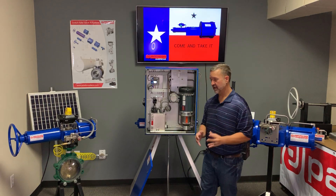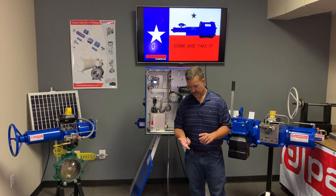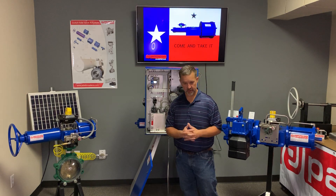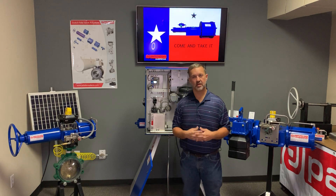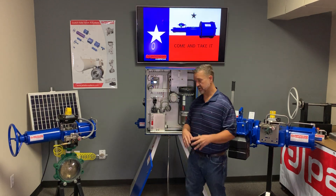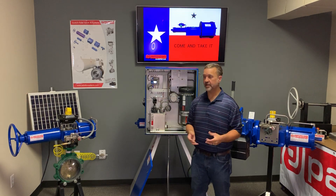Of all the electro-hydraulics on the market, this product offers the most standard features and the only scalability, and we can customize it to the customer's requirements. The price of this product is in most cases 50% less than most of our competitors, with closer competitors being 15 to 20% higher. So you get the most innovative product on the market, the most standard features, the best lead time, and the best price.